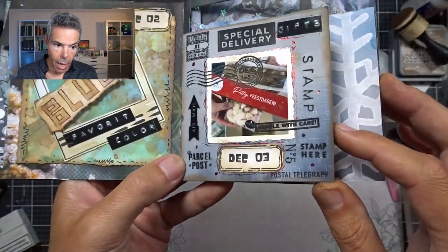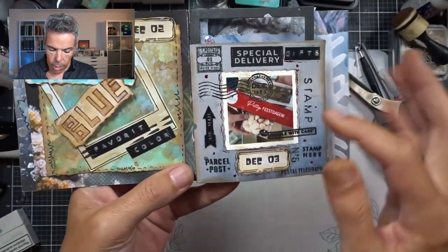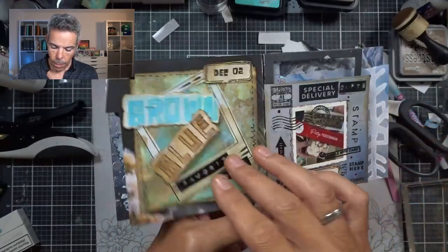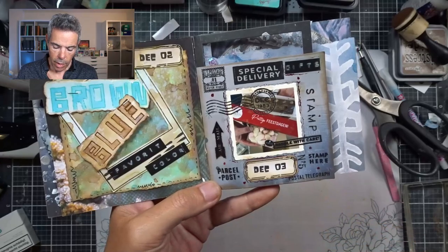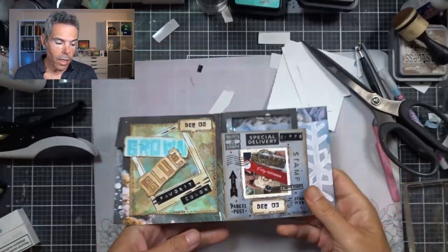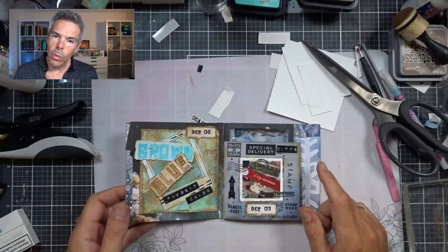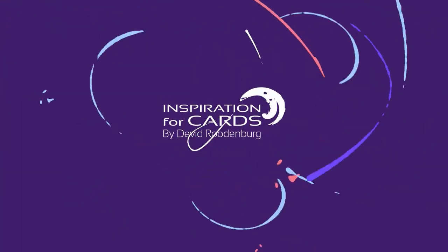Here we have it — the final result. I love that pop of red around, bringing the red from this back in here. This is day three, prompt three, done. So we've got December 1 — let the fun begin; December 2 — your favorite color; and December 3 — gifts. That was it for today. Thank you for watching. If you like this video give it a thumbs up and consider subscribing to my channel. Everything — all the products that I use from Elizabeth Craft Designs — you can get with a 10% discount. Links are in the description box. Use my code Inspiration4Cards at checkout and you get that discount. Thank you for watching and I would love to see you for the next one. Bye!